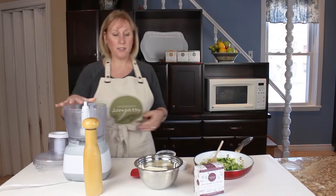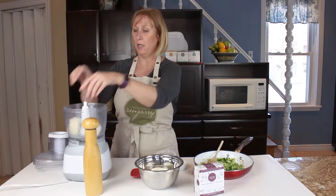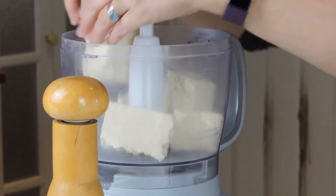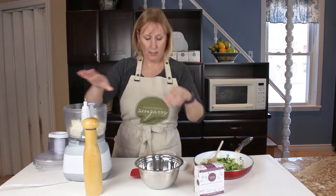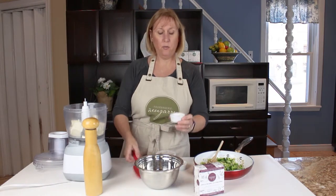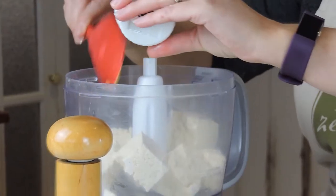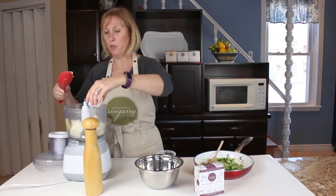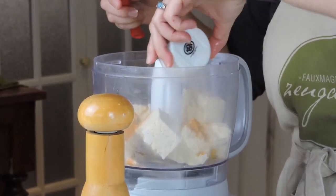Into our food processor I am going to place my block of firm tofu and break it up a little bit in there. I'm going to add one teaspoon of Dijon mustard and half a teaspoon of turmeric — the turmeric will give your quiche that nice yellow egg-like color.